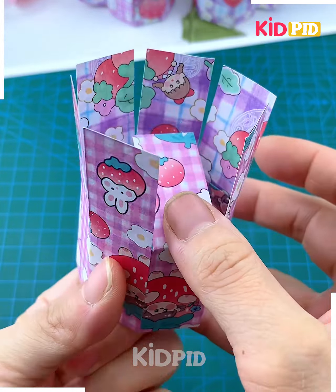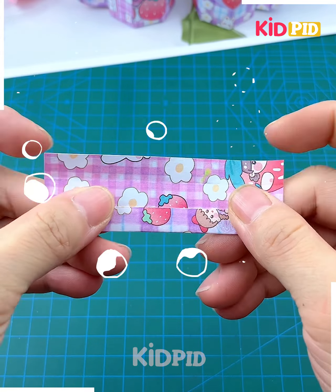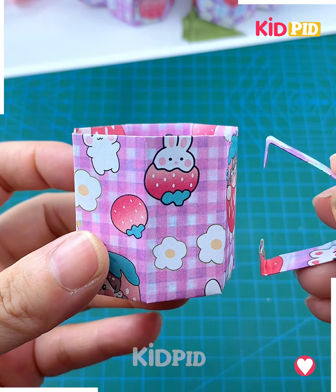Now we are going to make multiple cuts on it using a cutter. We are going to make the base, so fold all of them together like this — and look, it's ready! Then we are going to make the handle: take a small piece of paper, paste it, and look, it is ready.